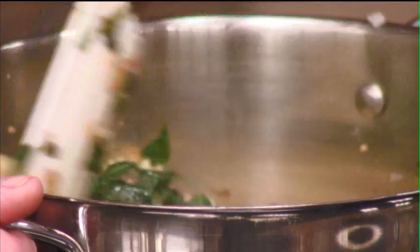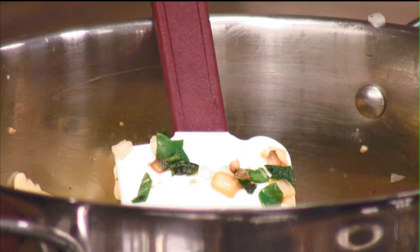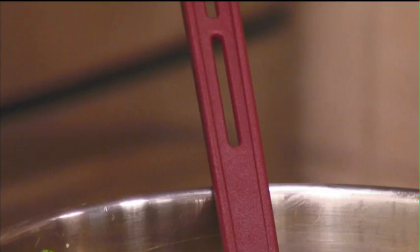And our pasta goes in. I'm going to add just a little bit of salt and pepper to this — it doesn't say that in the recipe, but I felt it needed it when I made it earlier. Just to taste. And we'll add a little pepper.